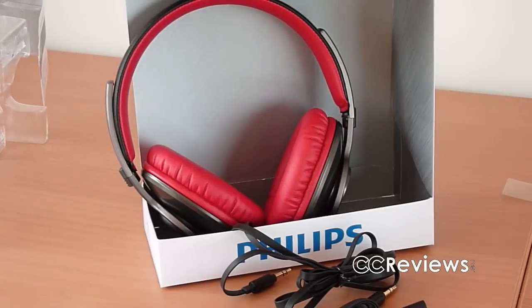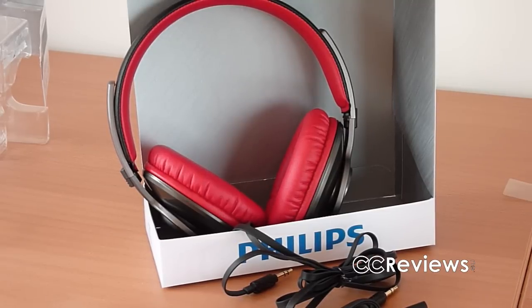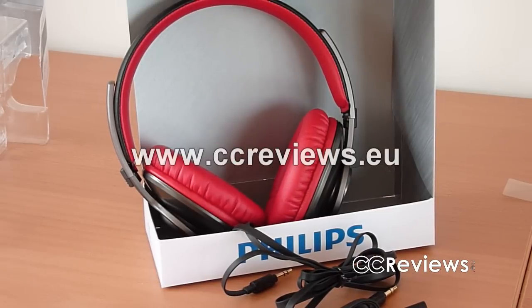Thanks for watching our unboxing on the Philips SHL 5800. Remember the review will be up as soon as possible. Also don't forget to take a look at our forums at www.ccreviews.eu where we have a giveaway running, so be sure to enter there.